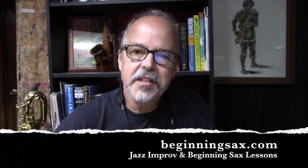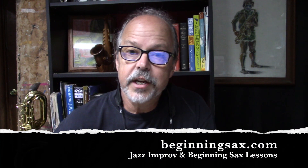Hey, Randy Hunter here from Beginningsax.com and randyhunterjazz.vhx.tv. You were just listening to Rhythm Changes Etude No. 3. This is the third etude in a series of four etudes designed to help you learn how to write etudes and become more effective in assimilating your vocabulary into your improvised solos. Some of the most important work I did as a developing jazz musician was to write jazz etudes.